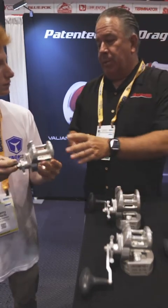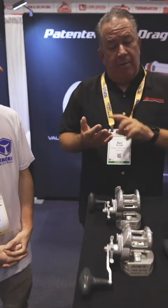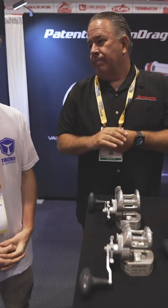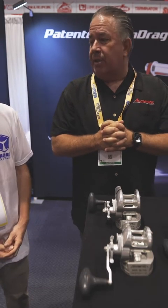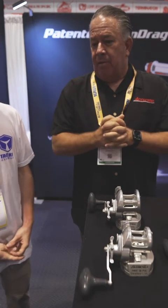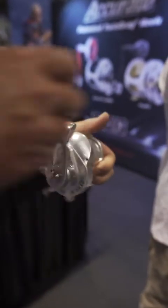These reels sell from $399 to $439, and they're offered in a 400, 500 narrow, 500, 600 narrow, and 600. The biggest west coast fish we've seen on them tuna-wise is probably around 165 pounds — right in that mid range.